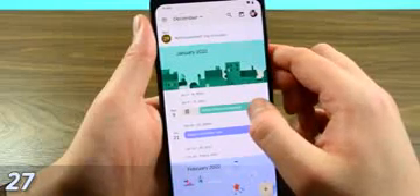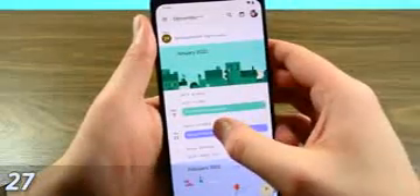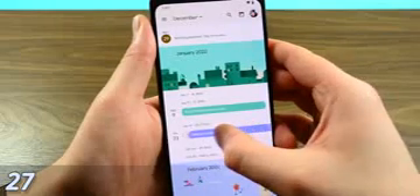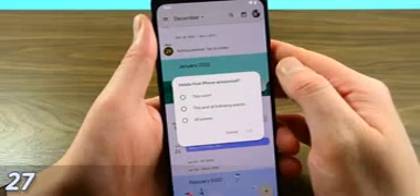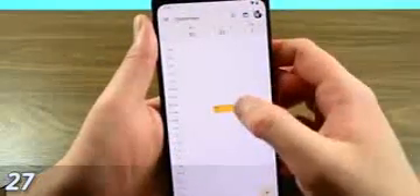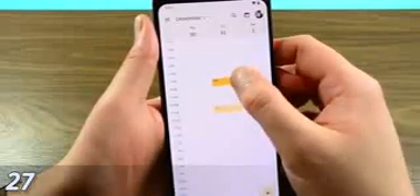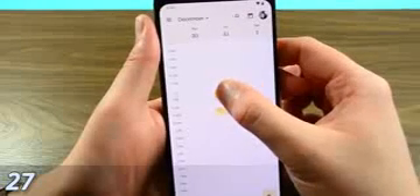Google Calendar has a couple of gestures worth knowing. On the schedule view, you swipe from left to right to delete a particular event — if it's recurring, it'll ask if you want to delete just that one or the entire instance. Also, in the day, three-day, or week view, you can hold and drag to move events around. Both gestures are very useful for cleaning and organizing your calendar.